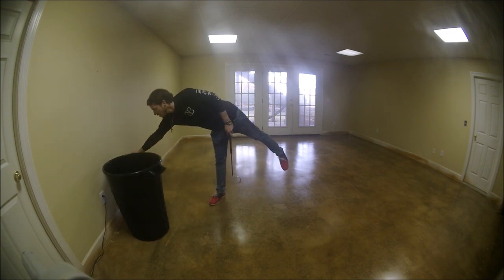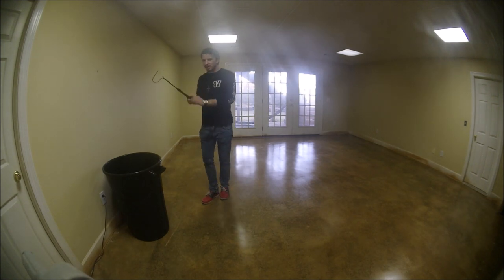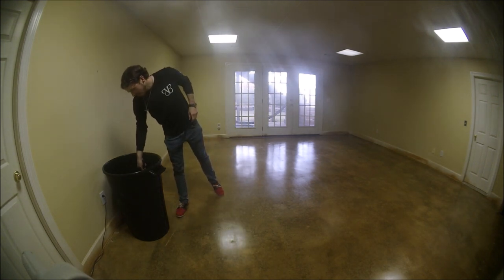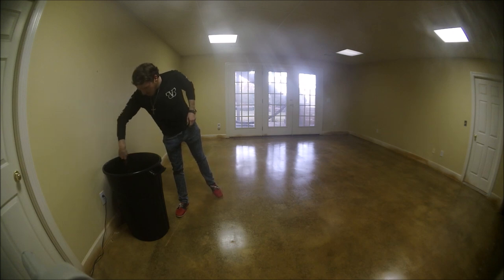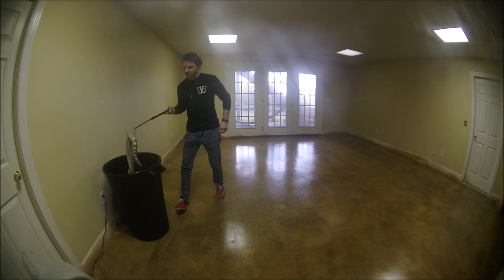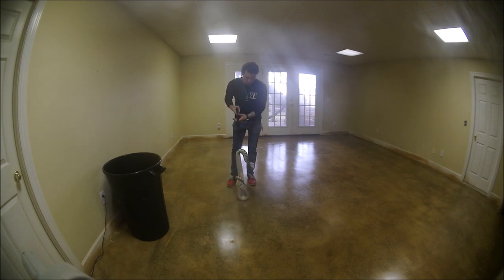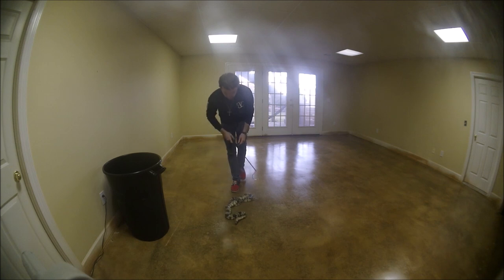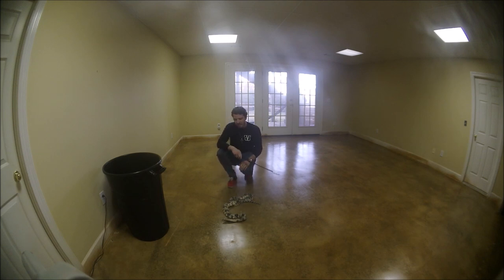Hey buddy, time for another video. The reason why this floor is so tan is because they stained the concrete — we're getting a basement apartment here. He is so thick today. This is a false water cobra. Let him relax because he's just kind of out of the bin. Look at that hood right there — he's displaying a hood.